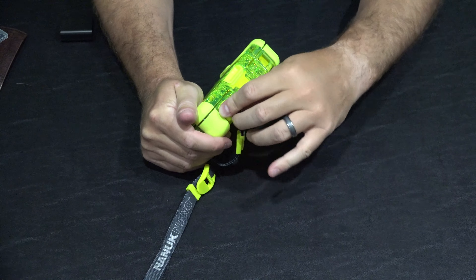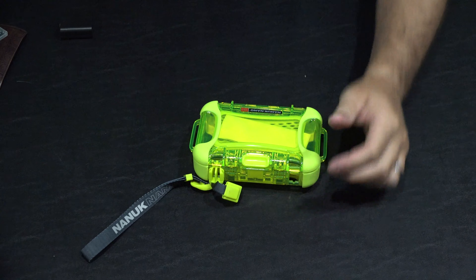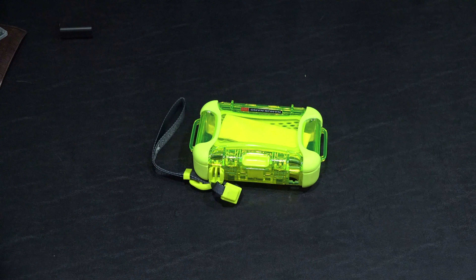It did come with an instruction manual. You know how I am — I like to figure stuff out on my own. You could play with the strap adjustment if you wanted to.